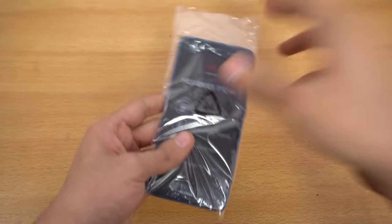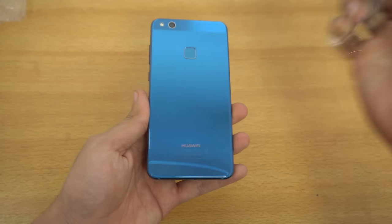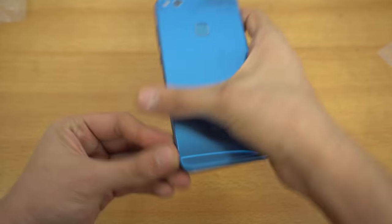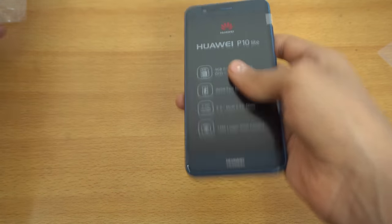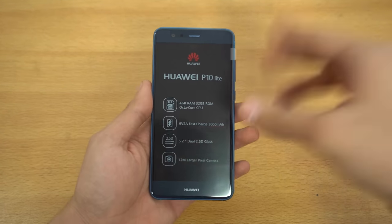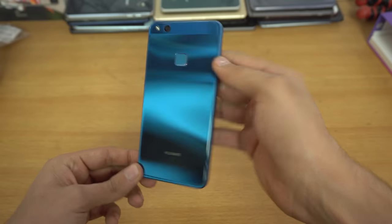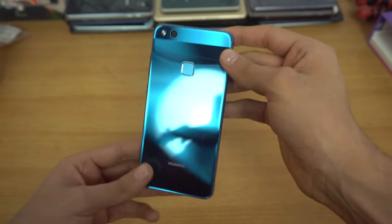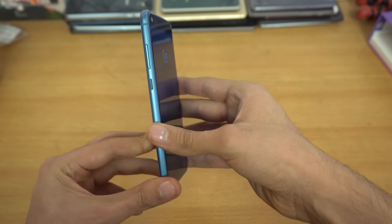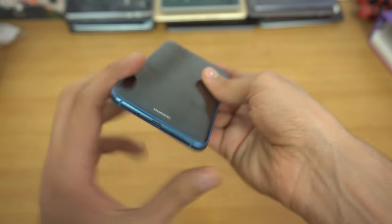Now let's look at the phone itself — the star of the show. It is looking really beautiful. Removing the plastic — oh my god, this is such a good looking, premium phone. This time there's no plastic like they did with the P9 Lite. I'm glad there's no front home button — I actually like the fingerprint scanner on the back like the P10 and P10 Plus. It is so reflective. This is like my second favorite looking Huawei phone after the Honor 8 — super sexy.